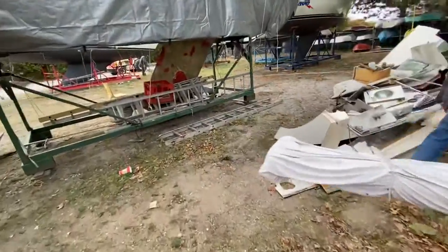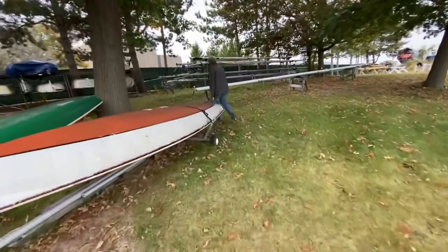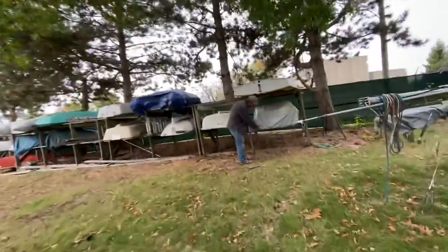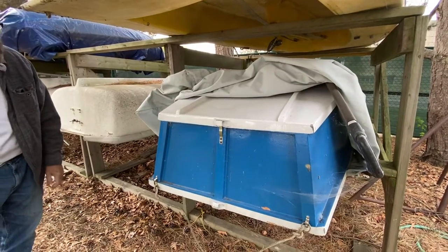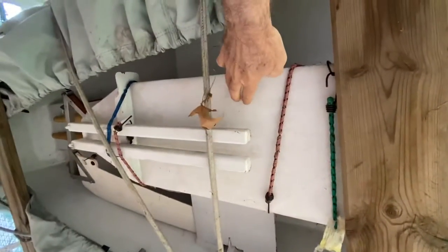Over here we have the dinghy. What you see is what it is — it's a plywood epoxy dinghy. If you go up on the inside, I can show it to you. There's the inside of the dinghy right there. This is the leeboard; you can see the rudder over there. And there's also a set of oars to propel it with. Nice little dinghy.